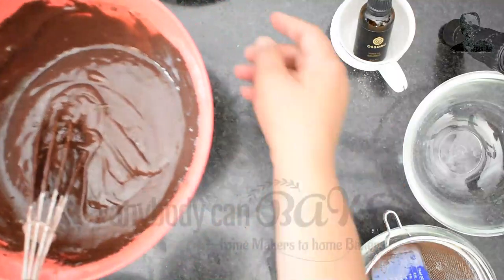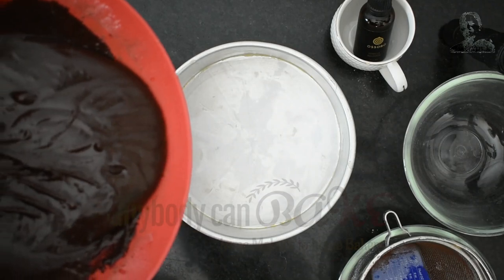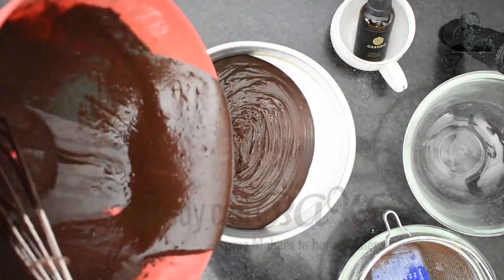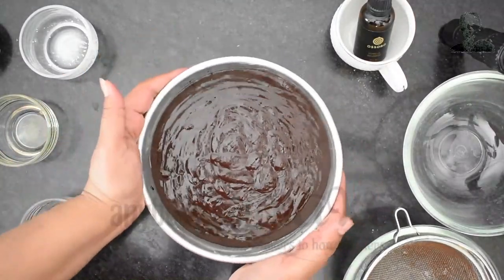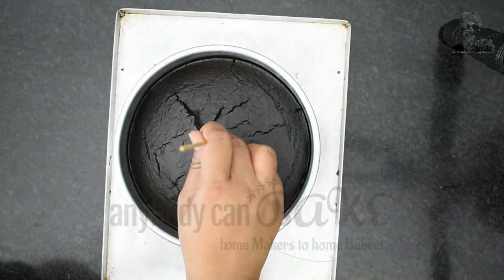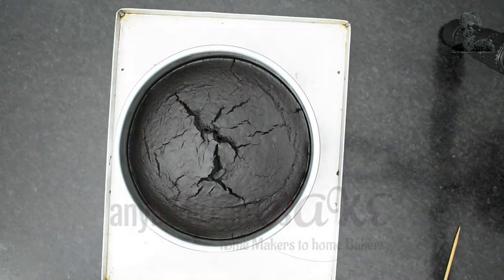The batter is ready. Pour the batter into a greased tin — here I have used an 8-inch round cake tin. Tap the tin on the counter, then bake in a preheated oven at 180 degree Celsius for about 30 minutes. After 30 minutes, the cake is out of the oven — let's unmold it.